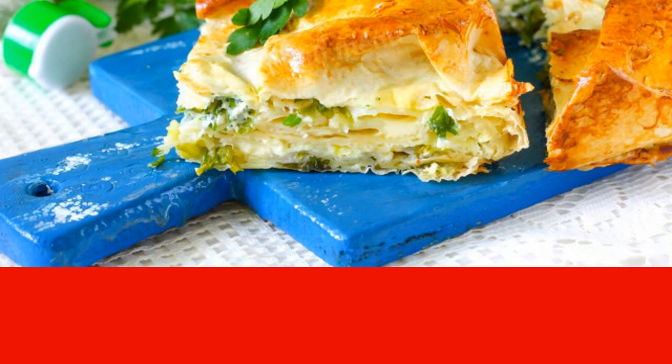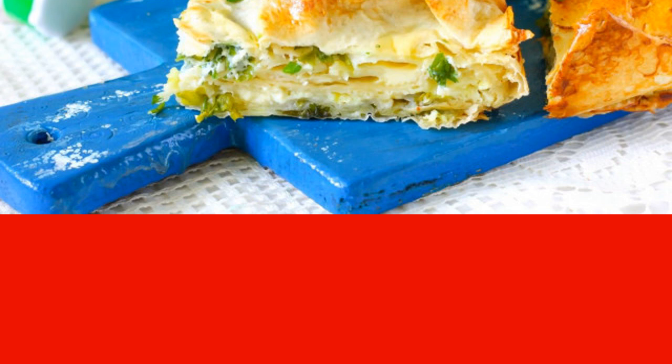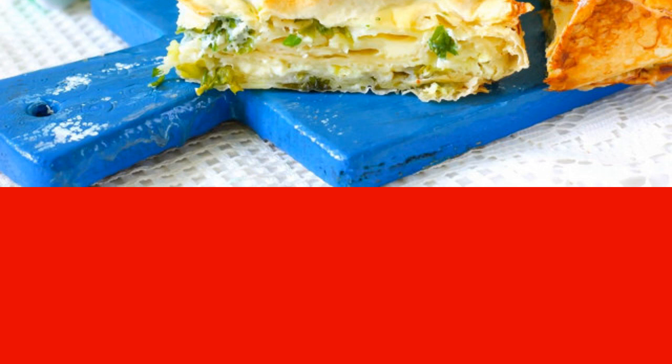It will take quite a bit of time to prepare it. This dish is good to serve with sour cream or thick classic yogurt.